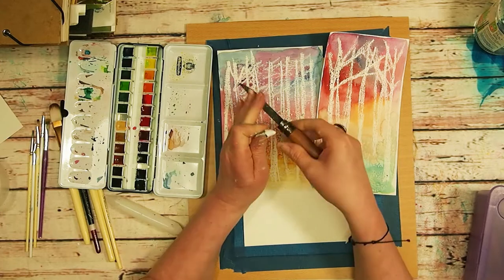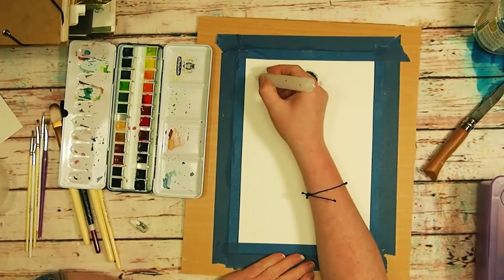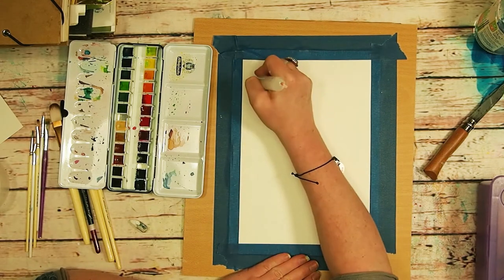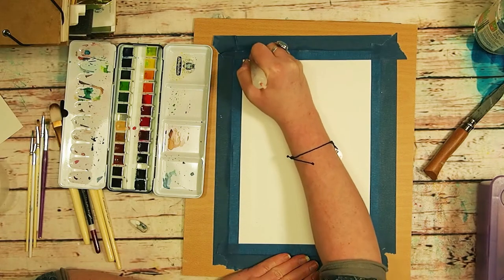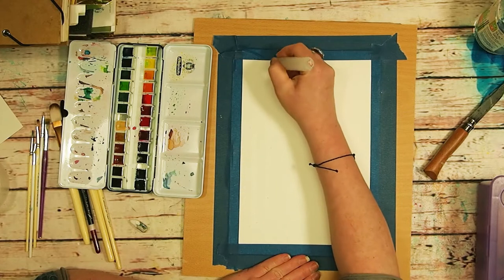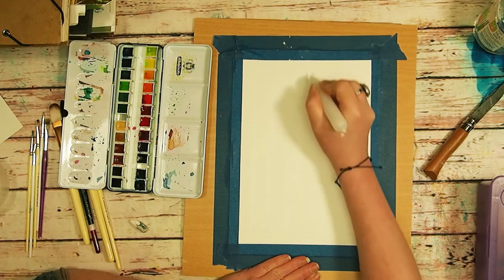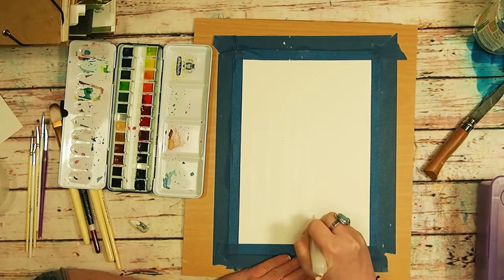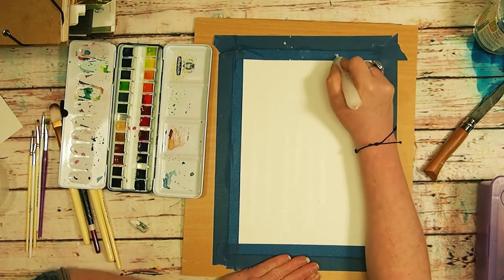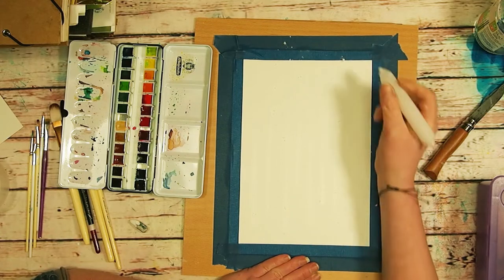I sharpened it just with a knife so that I could get quite a sharp edge, and this one I didn't plan out. I just thought I would do some trees, so I'm just doing some lines down the page with the wax candle. You can't see where you're doing it because obviously the candle is clear, so it's a little bit of guesswork — but for me that is part of the charm, because you don't quite know what your picture is going to look like until you've painted.